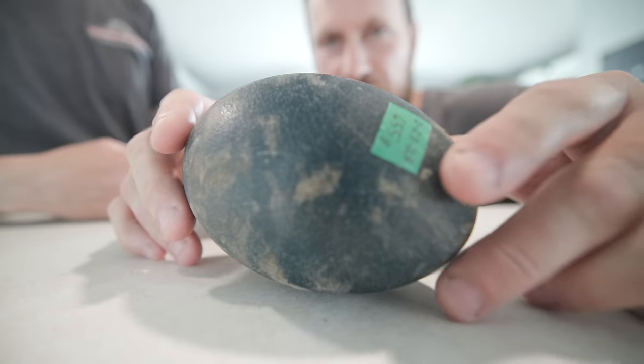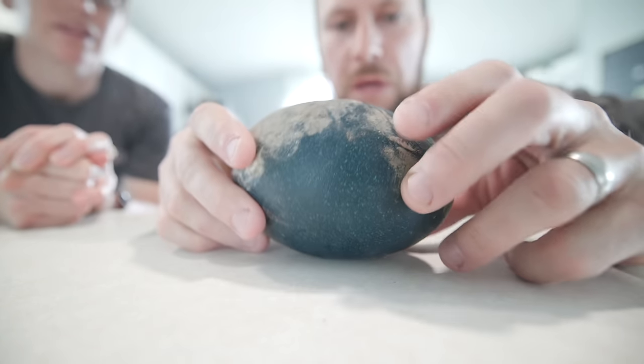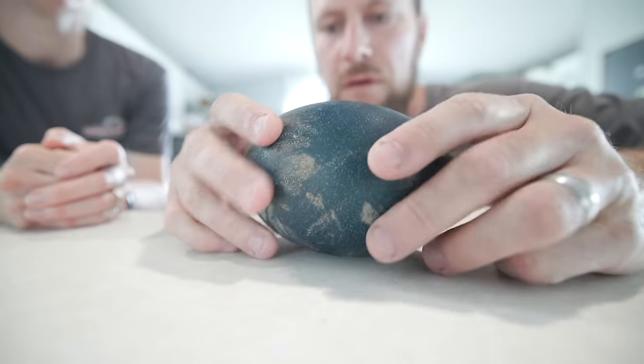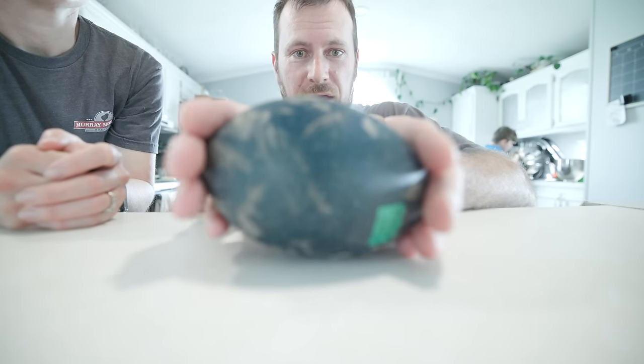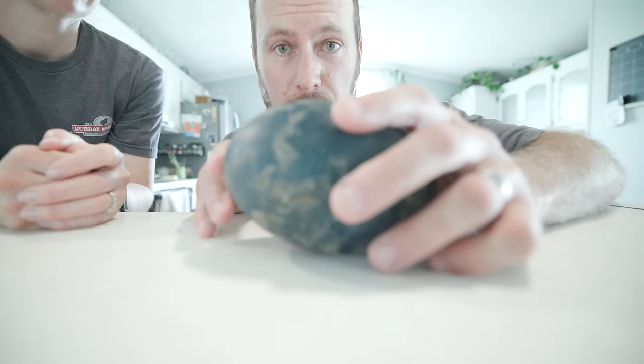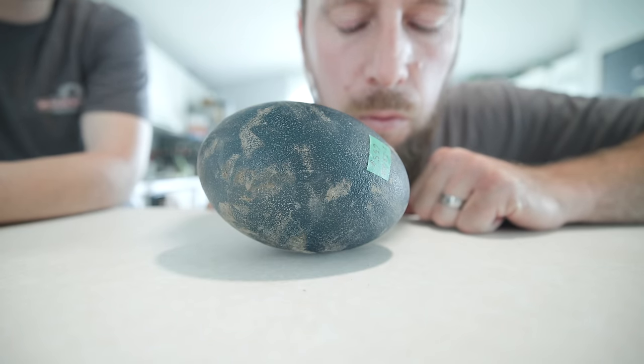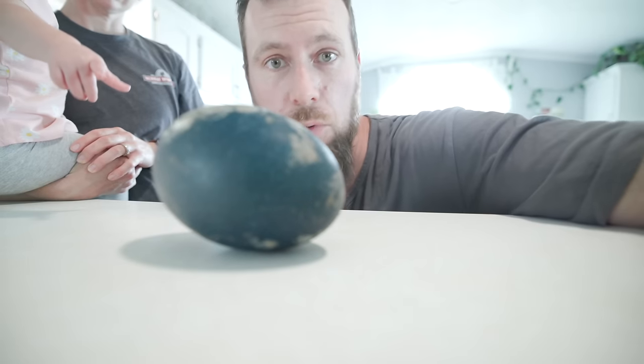So this is egg number one. We want to check it for any pips or any cracks. Years ago we were able to check it for warmth on one end of the egg — I'm not feeling anything there. You can also check for movement; if there's something in here it should move around in the egg. Not seeing anything from egg number one.